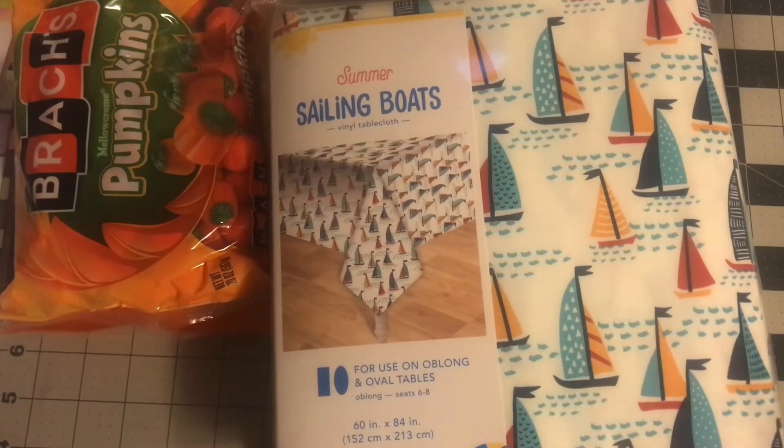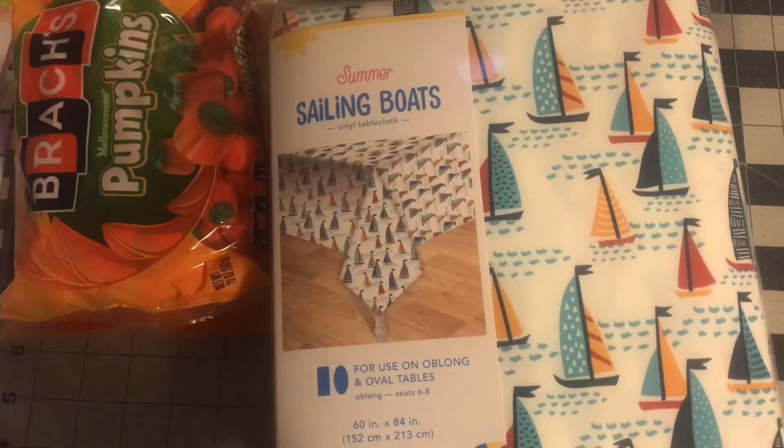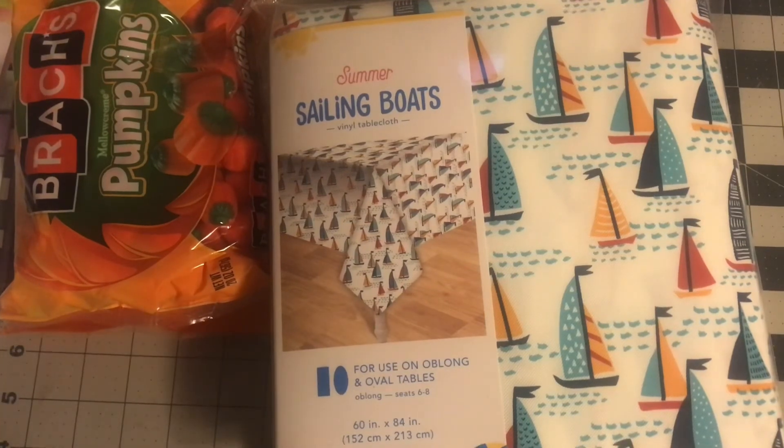So that is everything that I got at Meijer. I really hope you enjoyed it. I'm trying to put all this stuff away, so I'll talk to you guys in the next video. Bye for now.